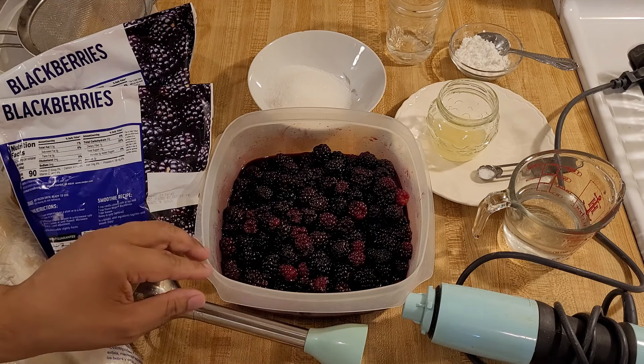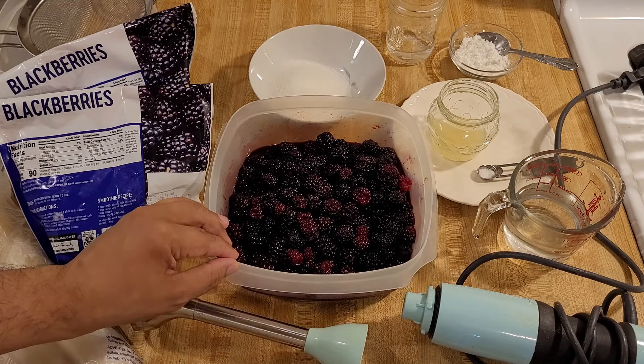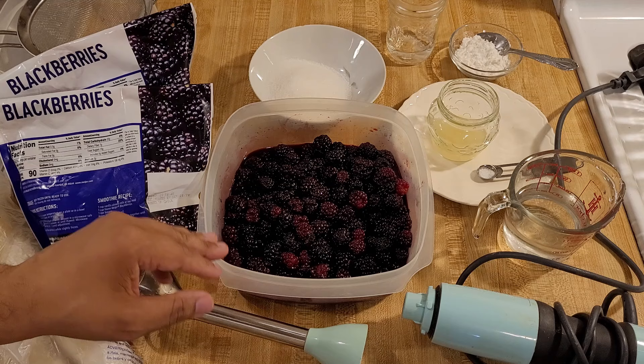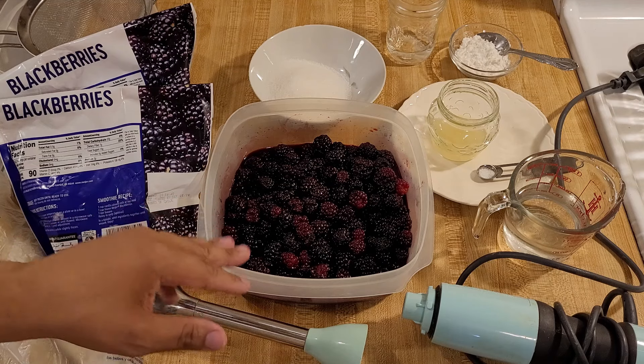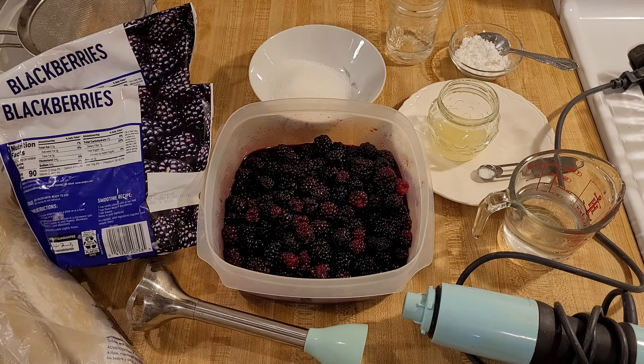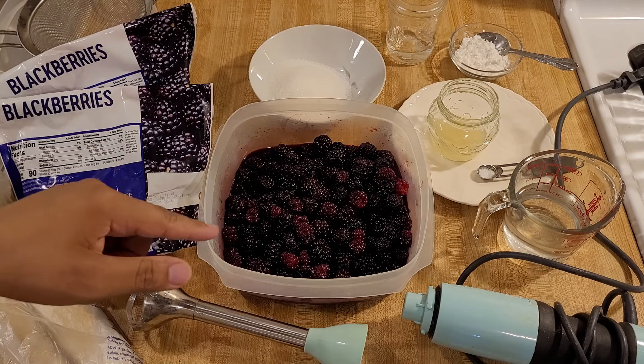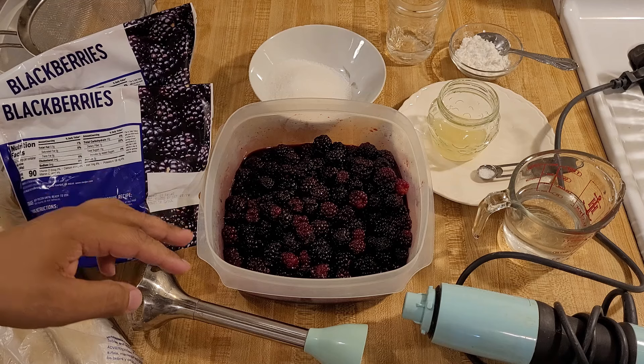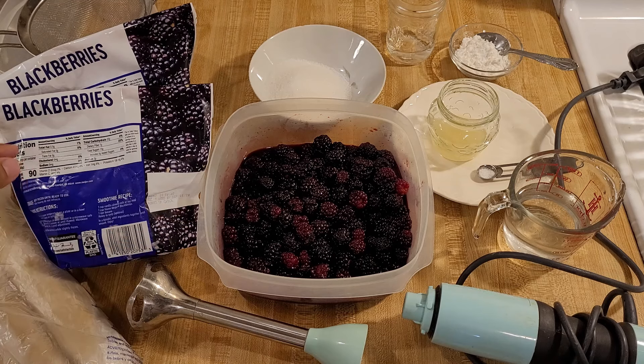Let's go over the ingredients. You will need 48 ounces of whole blackberries, 1360 grams, which is about 10 to 11 cups. I know that's a lot of berries, but since we're only using the juice to make the cobbler filling, we're going to need to start off with a lot of fruit. I am using frozen blackberries in 12-ounce bags, but you can definitely use fresh.